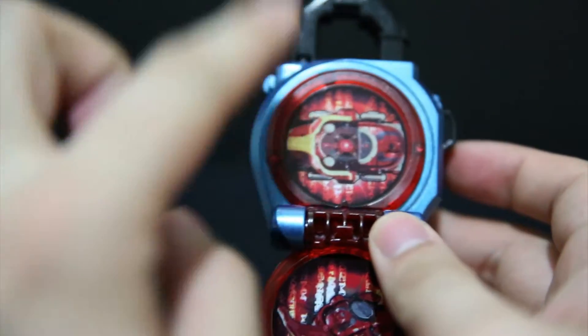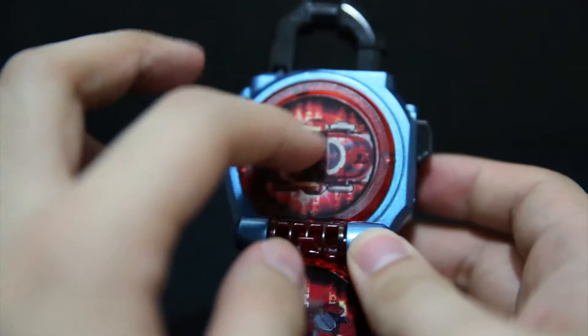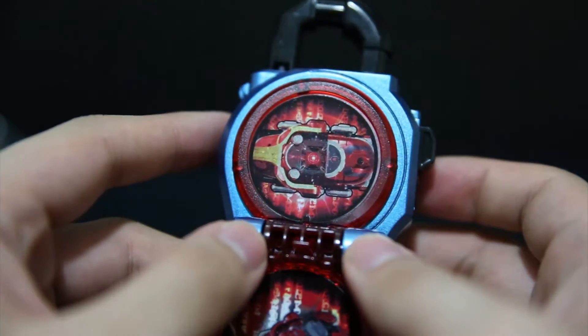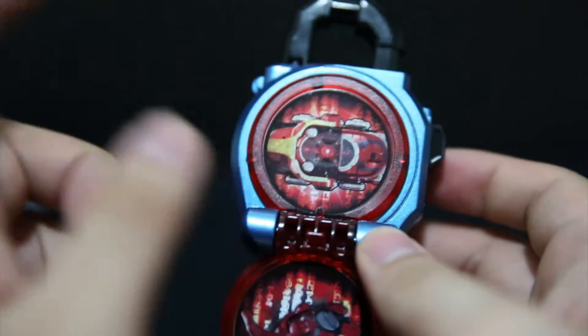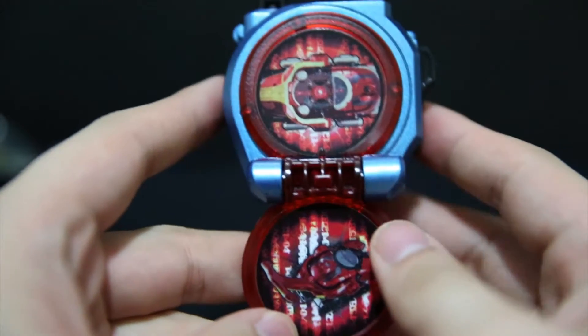Being the non-LED version, it has a metallic shiny sticker. If it were the LED version it would be a flat colour. So for cosplaying purposes this is actually the better version, but for toy playing you'd want the LED version.